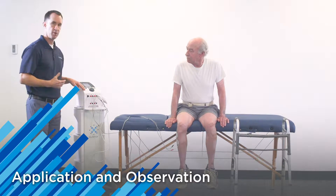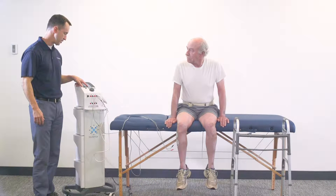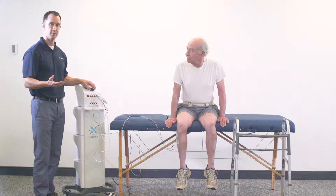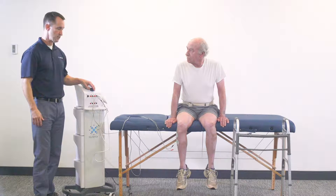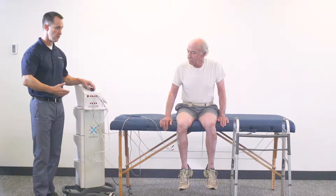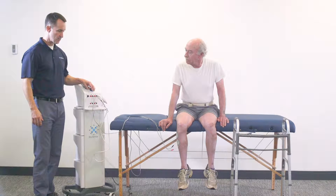I've got the NMS protocol already pulled up on the device. I'm simply going to select the amplitude button on the screen and increase the intensity. What we're looking for is a strong submaximal contraction to help facilitate ankle dorsiflexion. I'm going to ask the patient to let me know when he feels a tingling sensation, and then we'll continue until we see motor activity, a contraction, and dorsiflexion of the ankle.